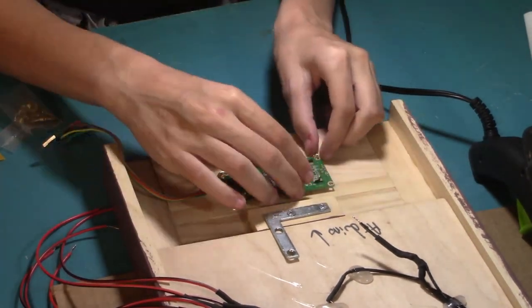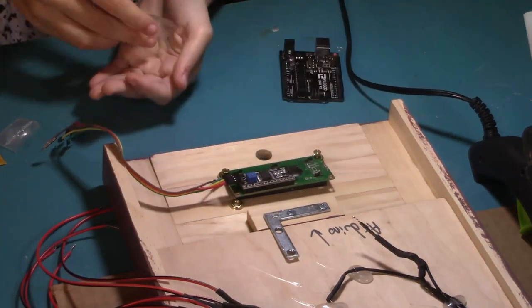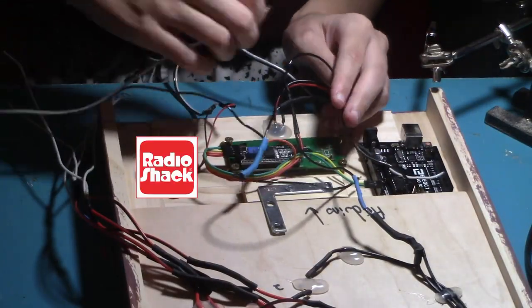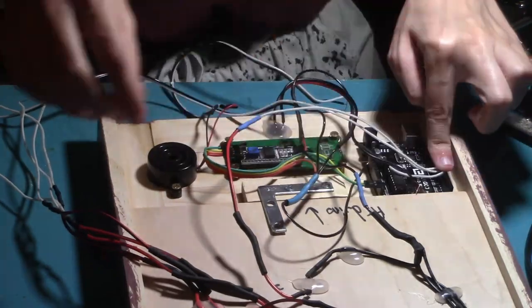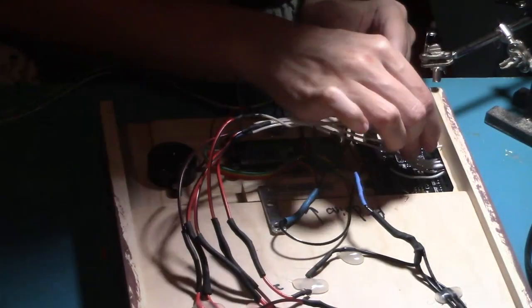Finally, it's time to mount the electronics. There's an LCD screen, an Arduino, a speaker, and a reset button — wow, what a party! Then everything has to be plugged into the correct pin on the Arduino. Can I get a janitor on aisle 7? Because this is a mess.